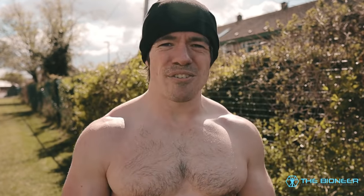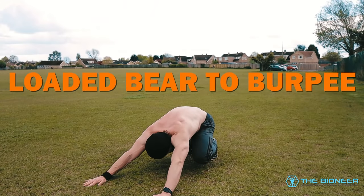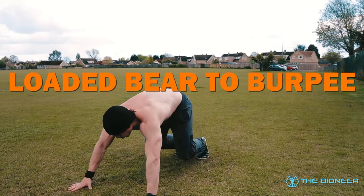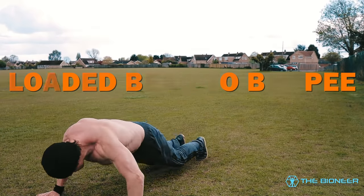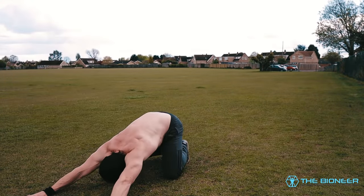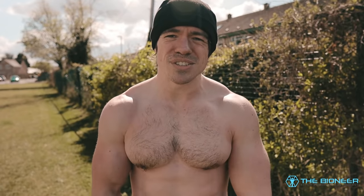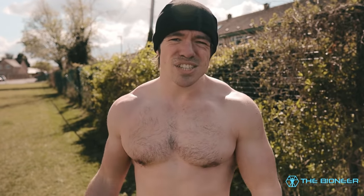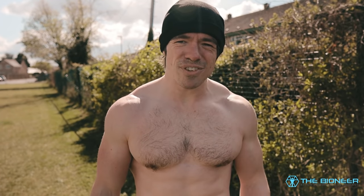Of course, there are some limitations. It's not truly every muscle in your body — there's only a very slight pulling element. Some people feel it in their lats as you pull your body towards your hands when jumping forwards, but it's really not much and won't replace a pull-up or a lat pull-down. There's also no rotation and no single-leg strength. So there's no such thing as one exercise that trains everything.